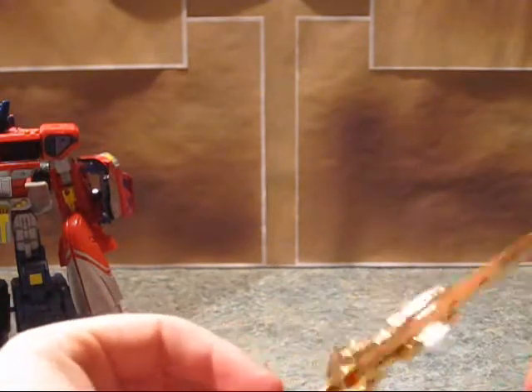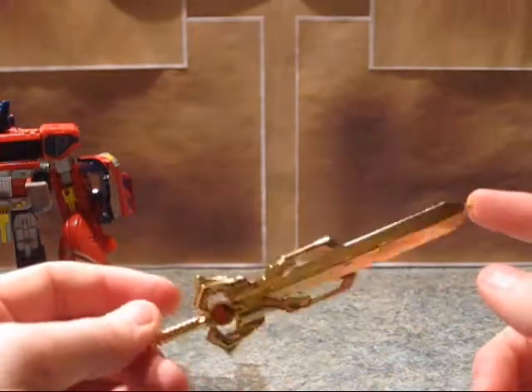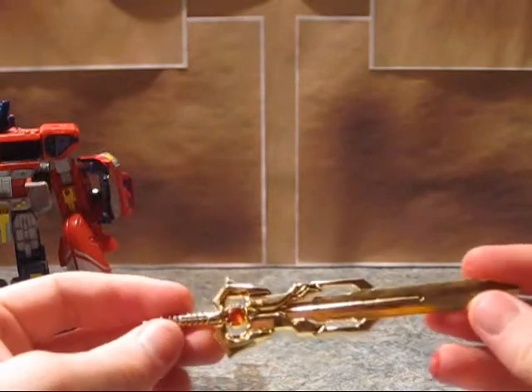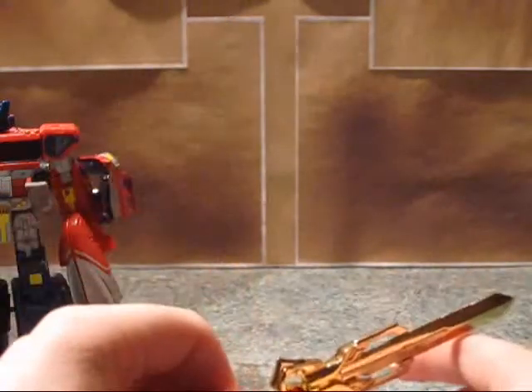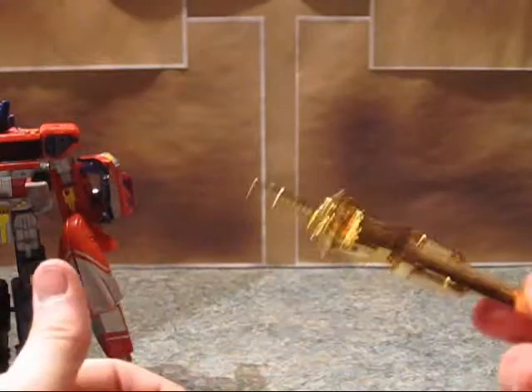Honestly, when I ordered this, I expected it to be a hunk of plastic with gold chrome paint and this jewel glued onto it. And I was pleasantly surprised when I watched a review after I ordered it. Ow — this is completely die-cast metal, and it is actually quite heavy.